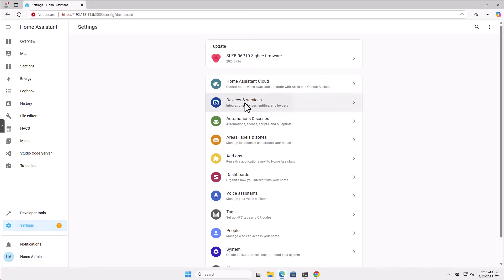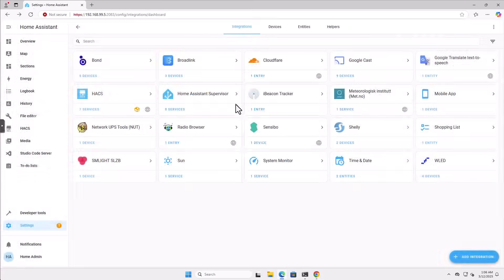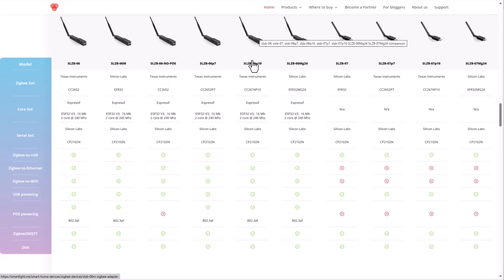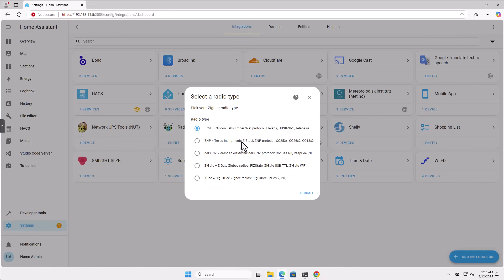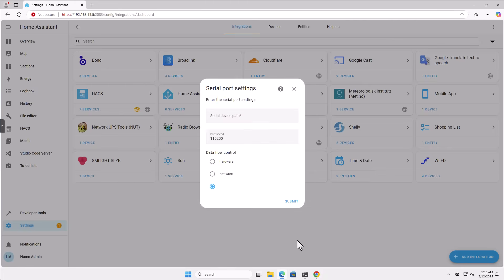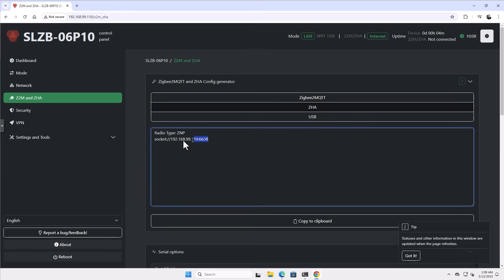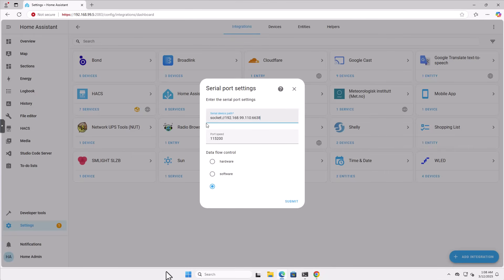Let's go to Settings, Devices, Add Integration, ZHA. When we encounter this menu, it's easier than you think to figure out which option to select. For example, if I go back to the SM Lite portfolio website, this is our device being used as a coordinator, and we can see the chipset is the CC2674P10. Then in Home Assistant I can see that this will be the relevant option for us. So let's click that and submit. In terms of what we need to enter here, let's go to our SLZB device web interface, go to Z2M and ZHA, select ZHA, and this is exactly the string — the SM Lite device gives us the exact string we need to enter.